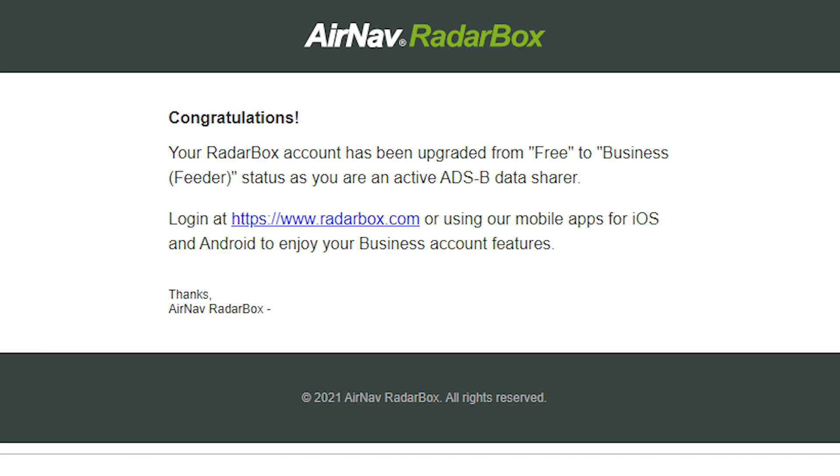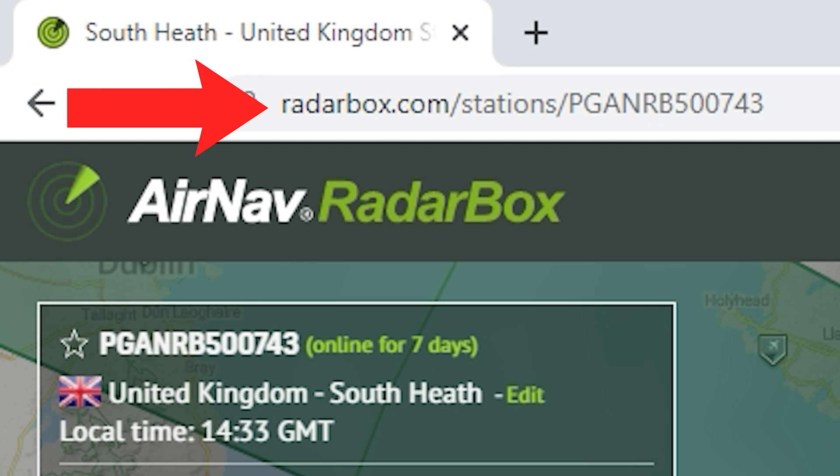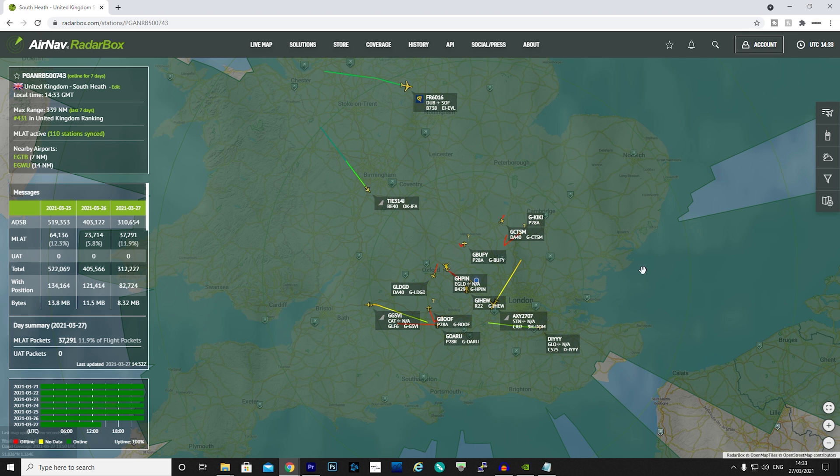So now you have everything connected and have received the confirmation emails, how do you view your air traffic? Referring back to the first email you'll notice a station ID — combine this with a special URL and you're able to access your air traffic from anywhere in the world using an internet browser. The X-Range 2 also offers local port connection which supports BEAST, RAW, and SBS MODES data outputs, which we'll talk more about shortly.